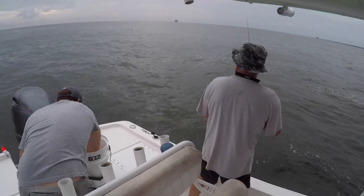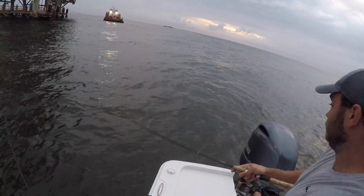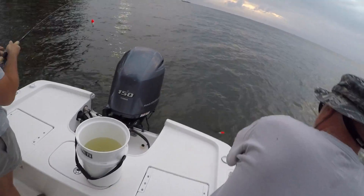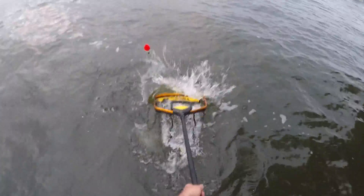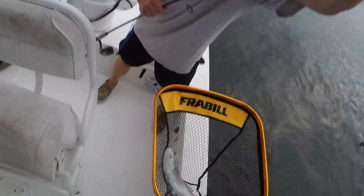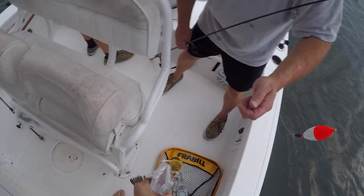Grab that net! Your cord's gone, buddy. That's a good trout. Get in there, baby! High five on that one — yeah, that's what we're talking about, man right there. Heck yeah! I think the best trout I've ever caught do that same thing you just did — do it again!